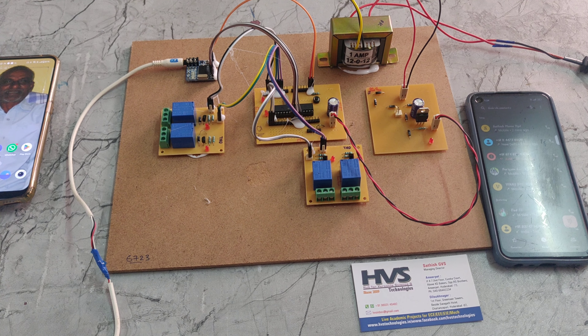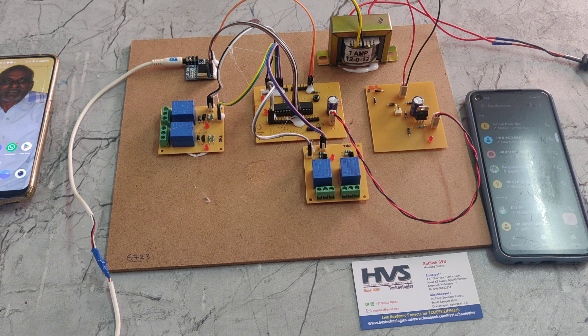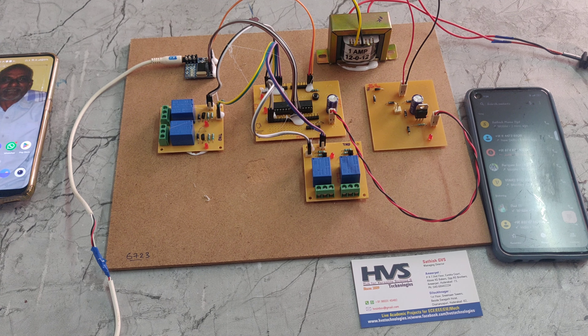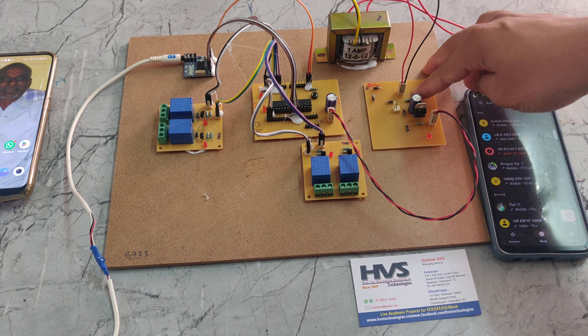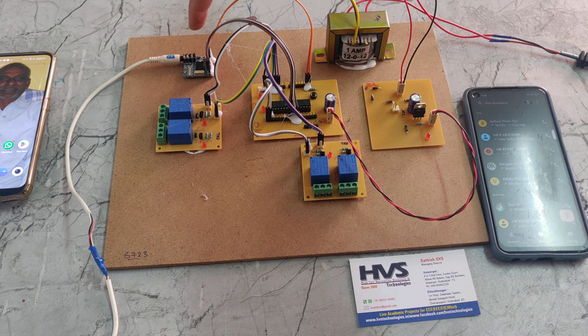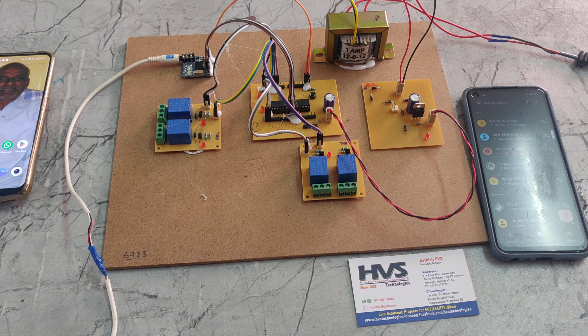Welcome to the prior demonstration of DTMF-based home appliance controlling. In this part we are using 4 relays, a PIC microcontroller, a rectifier, a step-down transformer, DTMF, and also an aux cable with one phone.